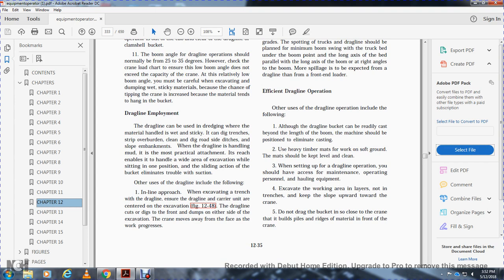For effective and efficient dragline operation, although the dragline bucket can be readily cast beyond the length of the boom, the machine should be positioned to eliminate casting. Heavy timber mats work on soft ground. The mat should be kept level and clean. When setting up dragline operations, excavate the work area in layers, not trenches. Keep the slope upward and toward the crane. Do not drag the bucket so close to the crane that it builds piles and ridges of material.